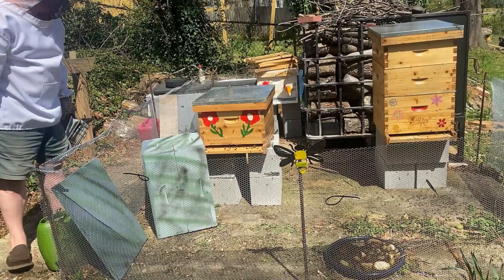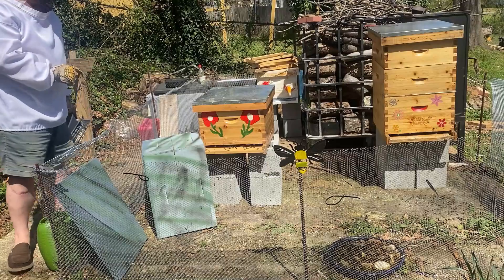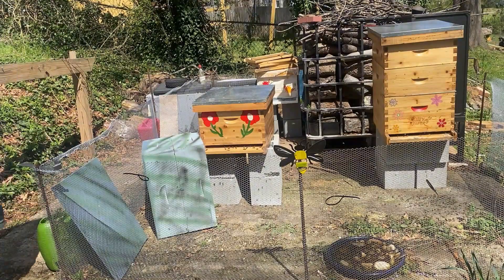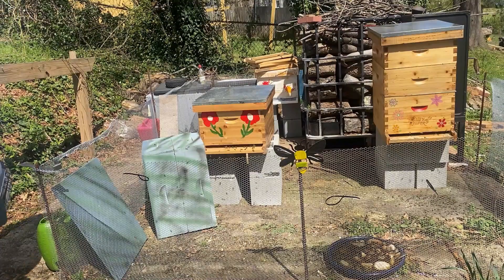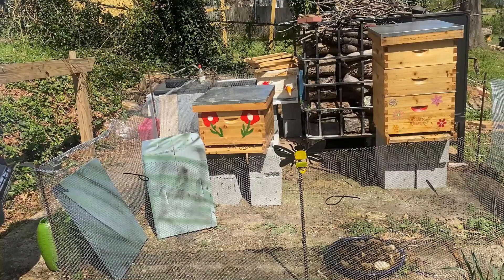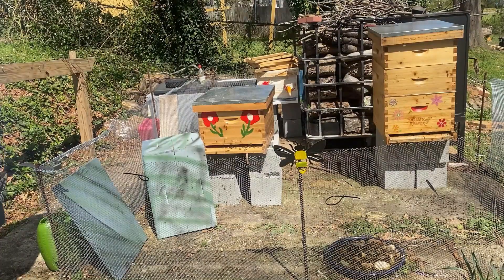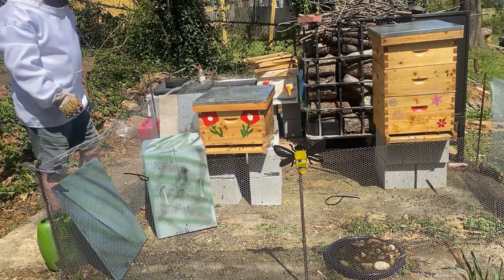If you saw the previous video, you'll know that this was one of my colonies that actually swarmed. I was lucky I was able to catch it and bring them back home. Thank you for watching the video — please subscribe, hit the like button, and we will see you on the next video.